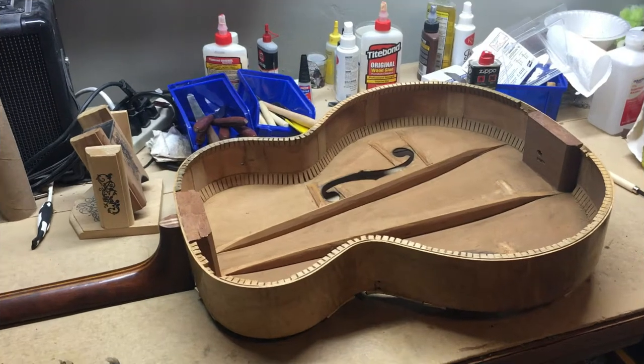Good evening everyone, welcome back to the workshop. Welcome back to the next part of the work that I'm doing on this 1937 Epiphone Triumph.